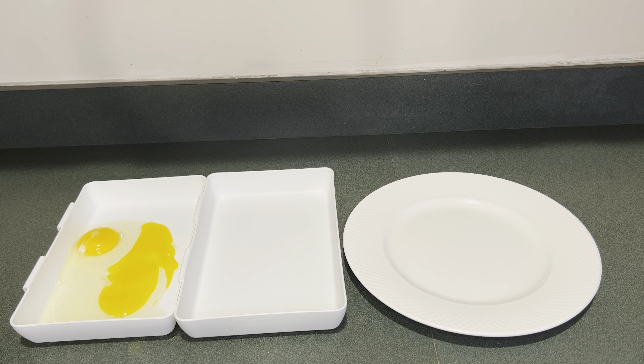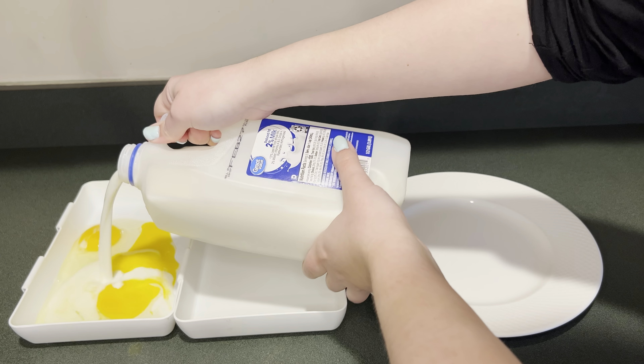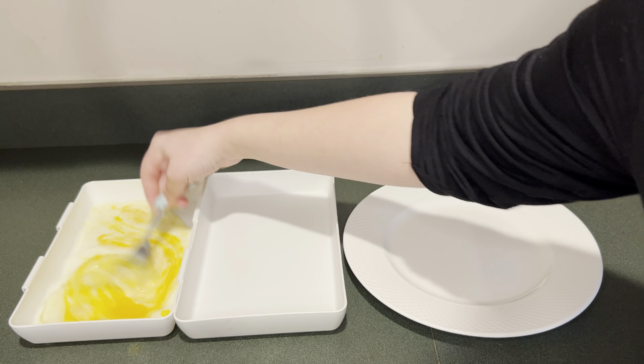First I'm going to make the breading station. In my first container I have two eggs, and I'm going to add some milk and then mix that up.